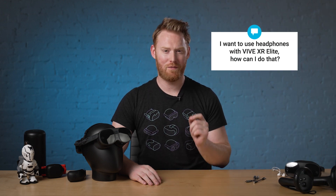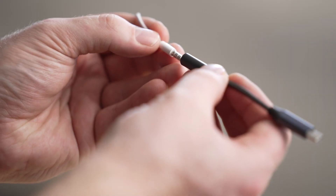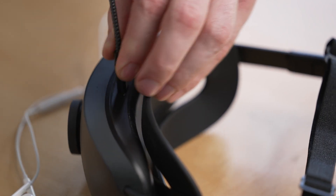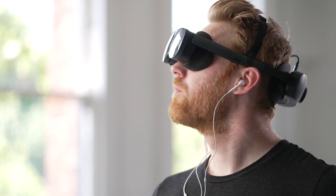This question asks: I want to use headphones with Vive XR Elite — how can I do that? This is something that I've been exploring. The USB-C port in the battery cradle can be used for USB audio as well as power, so it's easy to use a 3.5mm adapter with a digital to analog converter for wired headphones.